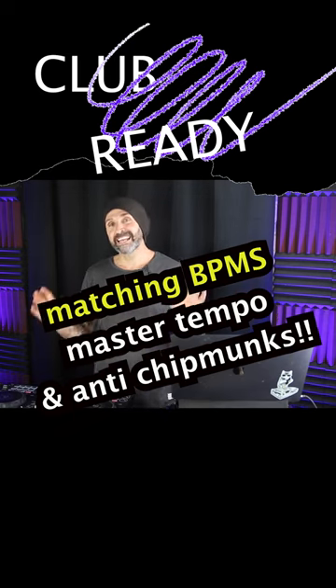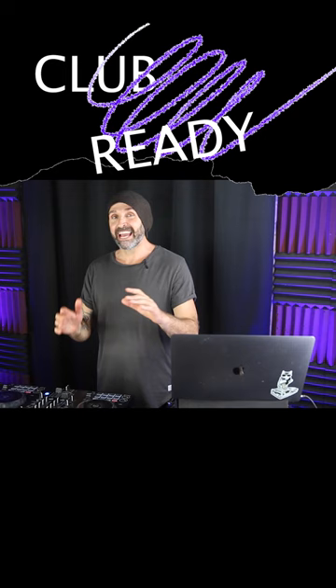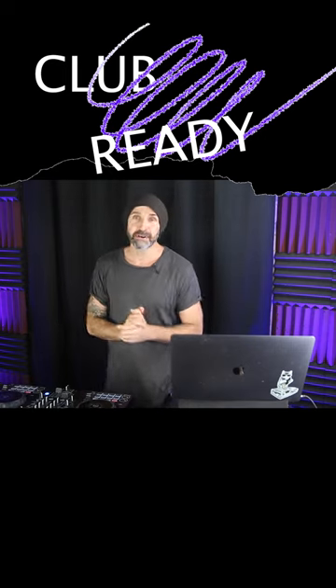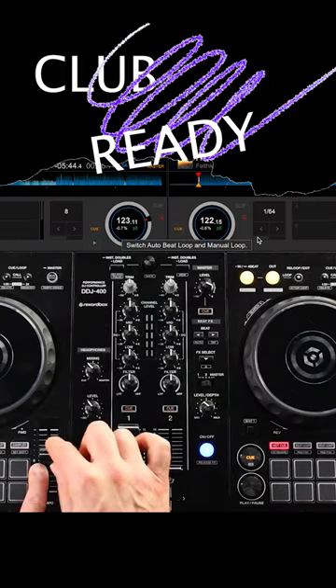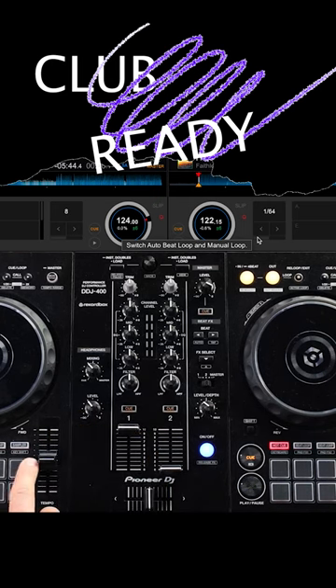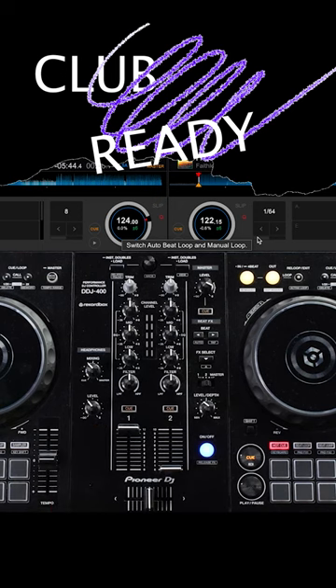If you intend to play two songs together at the same time, you want to make sure both tracks are at the same speed. Speed is measured by BPM — that stands for beats per minute — and you can actually see the beats per minute inside these little jog wheels on your screen. This is your tempo fader, and this is where you change the BPM. Zero is the actual original speed of the song, so right here at zero, this song's original speed is 124 beats per minute.